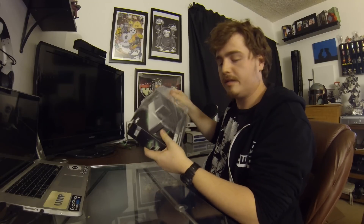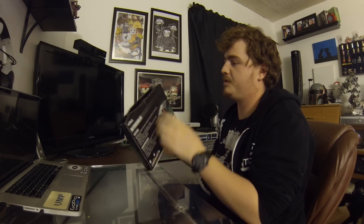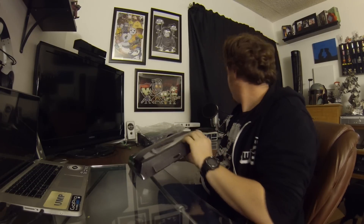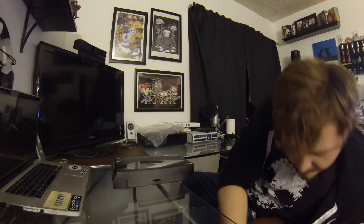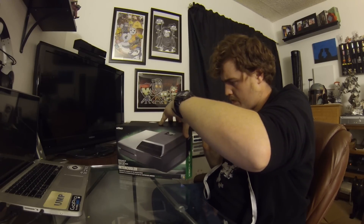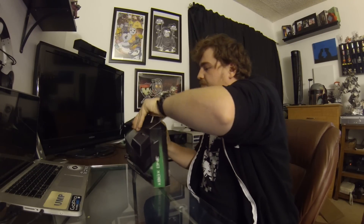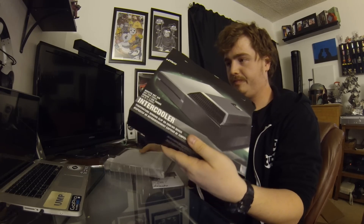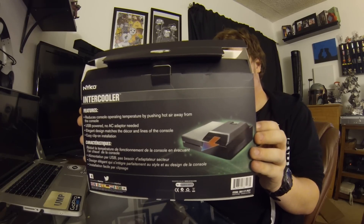There it is — beautiful. Pretty shitty packaging but who cares. I feel like this should be wrapped in plastic, but who really cares. The box is empty otherwise — here's a look at it and its features.